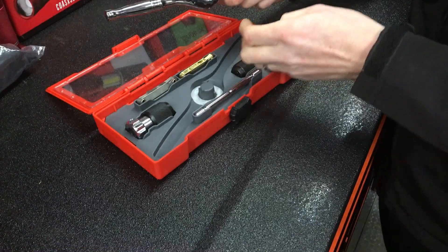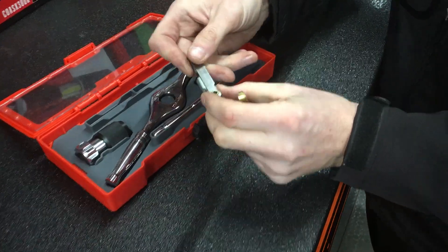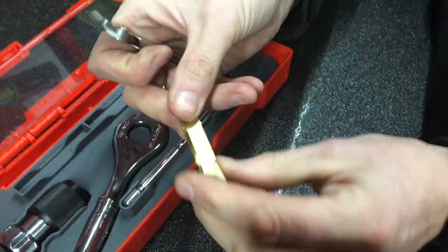So it works for both your taps and your dies. The first thing that you normally get lost out of your tap and die set are your thread gauges. These are going to give you all the pitches for fractional and also for metric.